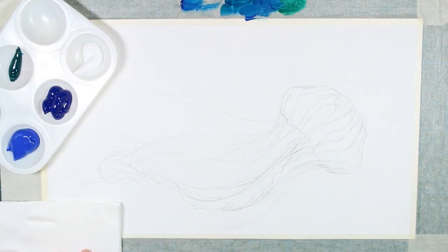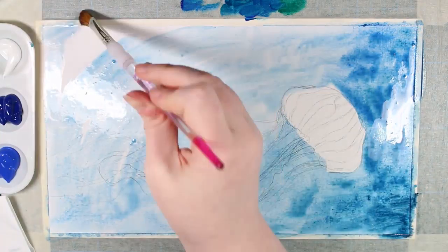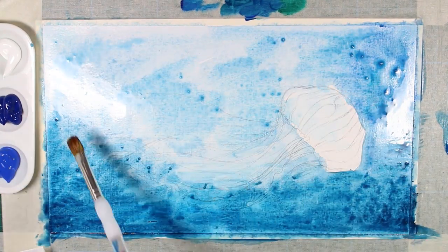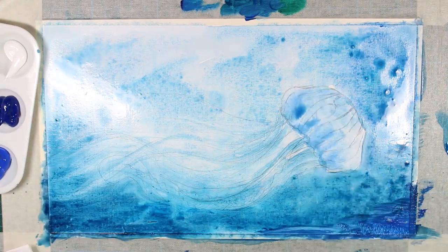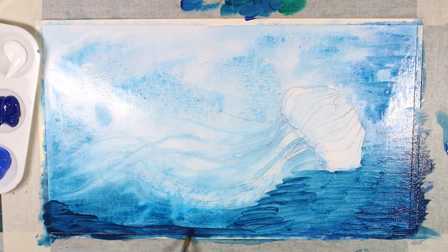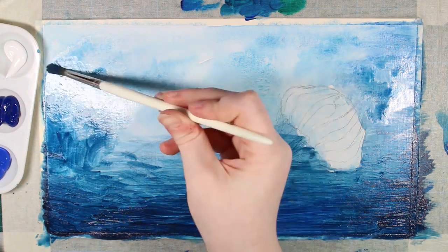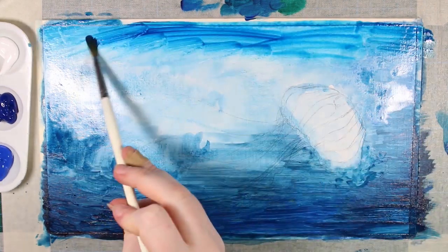I started with trying to use my acrylic paints like watercolours — I've seen this on YouTube, where other artists talk about using acrylics like watercolours. But I decided to try and use the acrylic paints like you would normally use them, which is with less water. And it was quite fun to try and paint with acrylics.